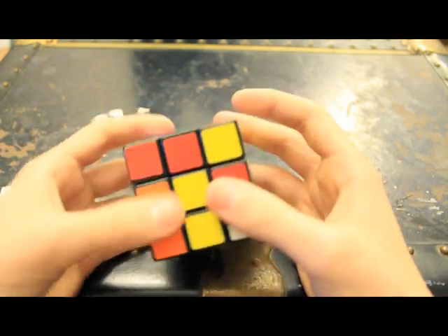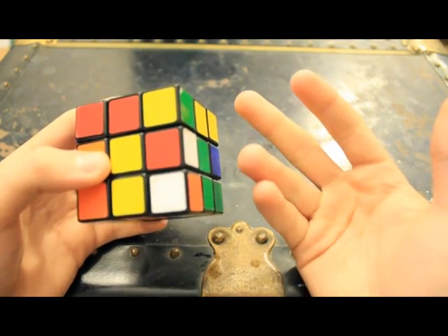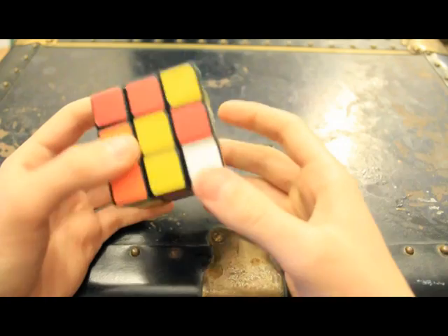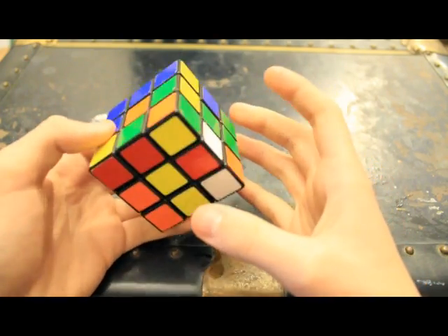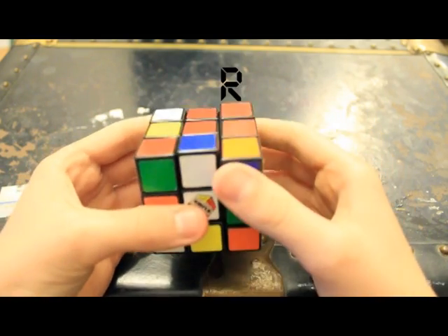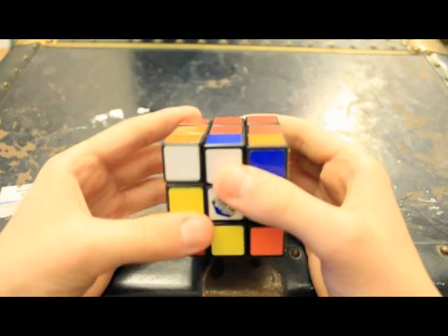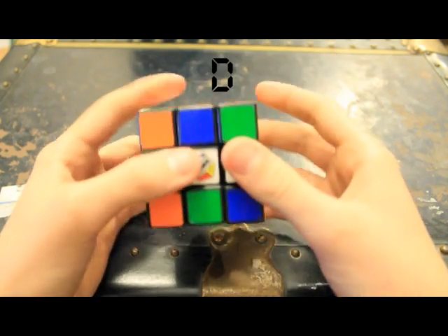The basic thing you need to know going into solving the Rubik's Cube is two things, which I find makes the whole solving experience easier. The first thing is knowing the notation. The notation for a standard Rubik's Cube is R for right, L for left, F for front, U for up, and D for down.